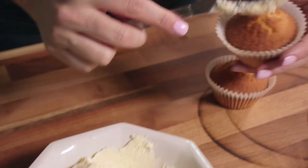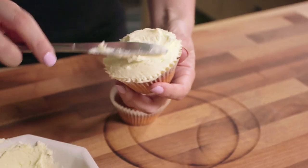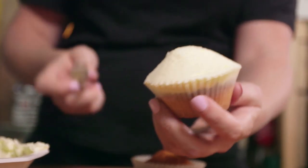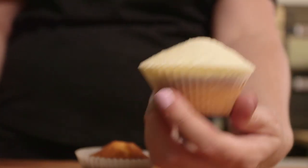Tip 6: What goes under fondant? You can't just stick it straight on the cake. You need something to break up that sweetness. I always like to put a little bit of buttercream frosting or ganache in between to add extra flavour and make it a bit softer and smoother on the palate. It's also a great way to get a nice shape to your cupcake. Cupcakes are not generally perfectly domed when they come out of the oven, so I've used buttercream frosting to create the illusion of a perfectly domed cupcake.